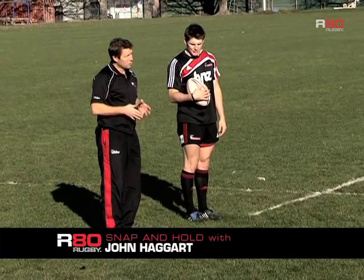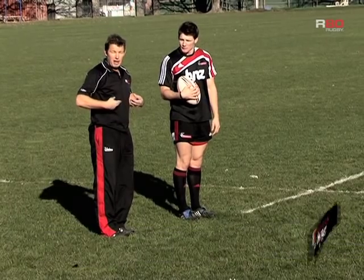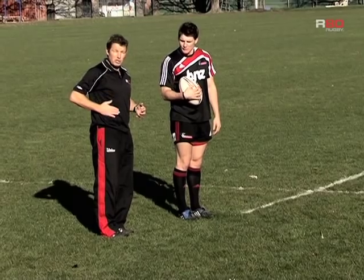In this next snap drill, what we'll do is ensure that we've got nice strong balance when we're kicking. We're going to aim to lock our core — so in particular if I'm kicking off my left foot, I really want to work hard at locking my right side in.